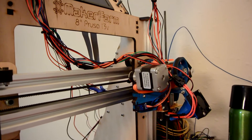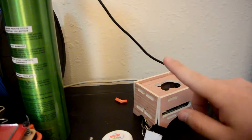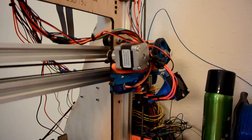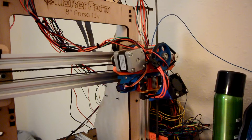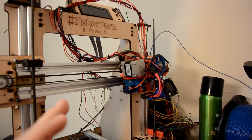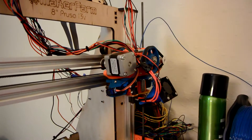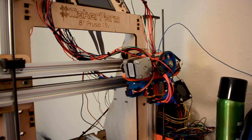Hey everyone, and welcome back to another Time Lapse Tuesday, where I show another 3D printed time lapse taken by Octoprint from my Raspberry Pi. You may remember the project I did of the custom beer tap handle for my parents' home brew called Prop Wash. I didn't show any of the time lapses in that video, so now's as good a time as any. Grab some popcorn, sit back and relax, and be mesmerized by some 3D printed time lapses.